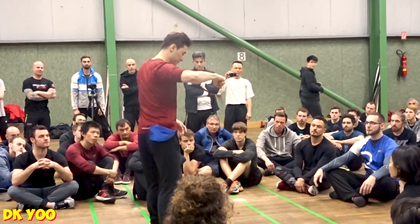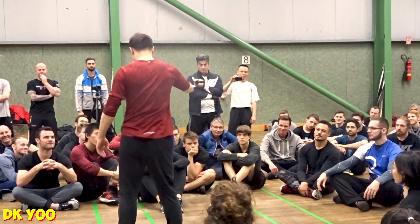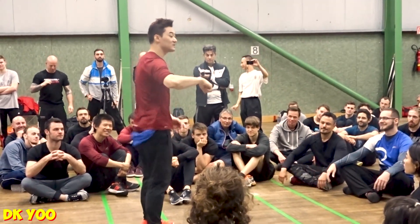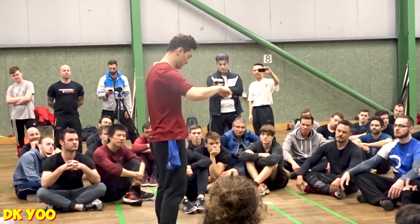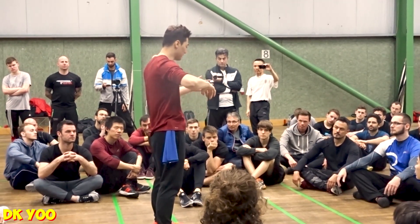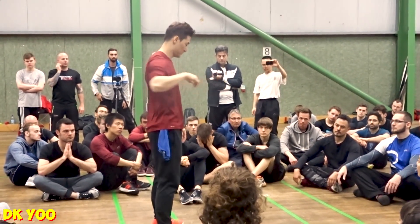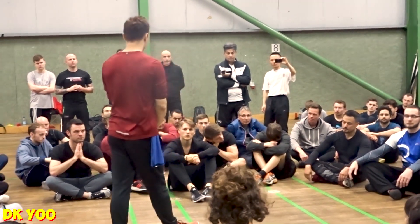If you intentionally use this part, it looks pretty weird. You should not do it intentionally — you should do it naturally by feeling. Now we are going to do it a little bit quicker, taking the pelvis a little bit more.